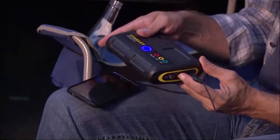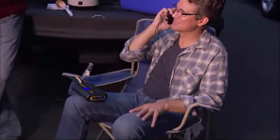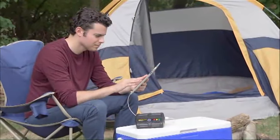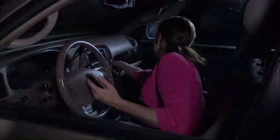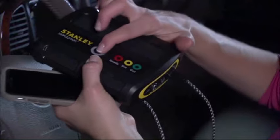The Simple Start provides portable power for long road trips, camping, and other activities when you're away from a power outlet or on the road in an emergency. The built-in 2-amp USB charging port allows you to charge smartphones, tablets, and other USB devices.